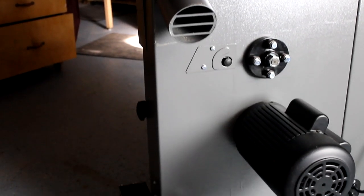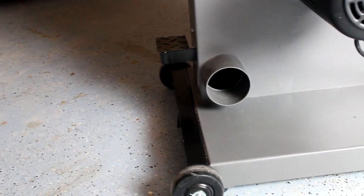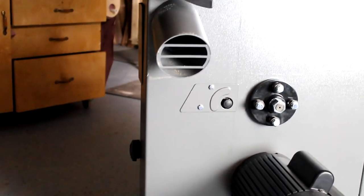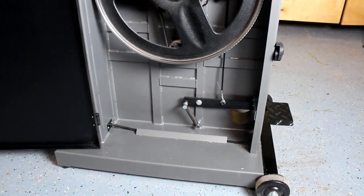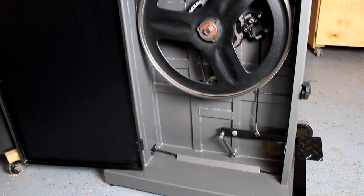Like the 14BX, the 18BX has dual dust ports that are strategically positioned to maximize dust capture. I've found on the 14BX that I can get away with using only one dust port, but with the larger interior compartment on the 18BX, the second dust port does a great job at keeping the lower wheel area clear of dust.